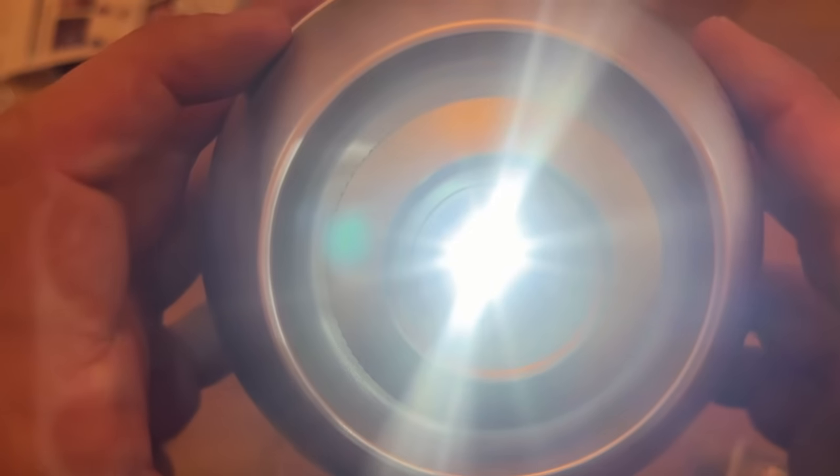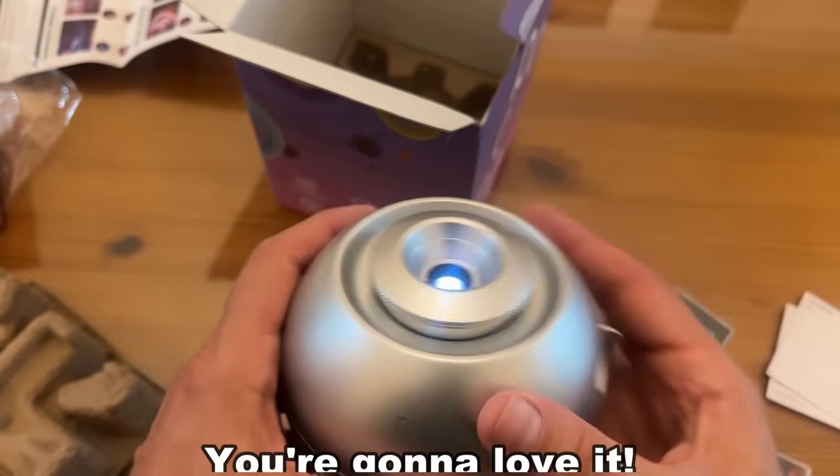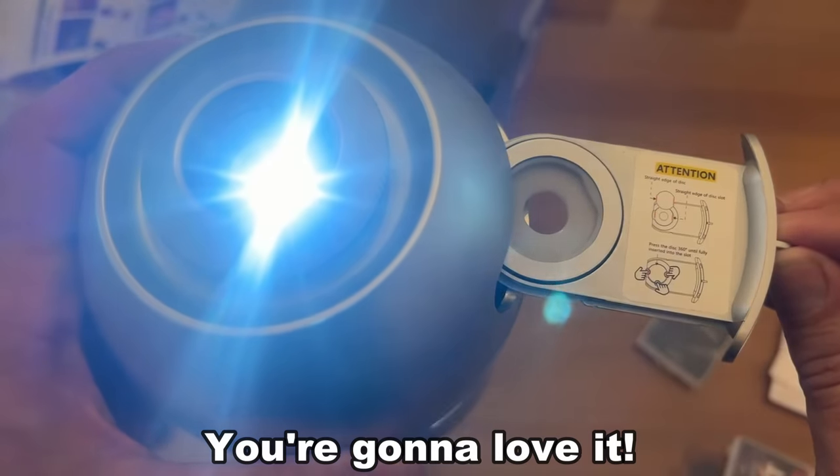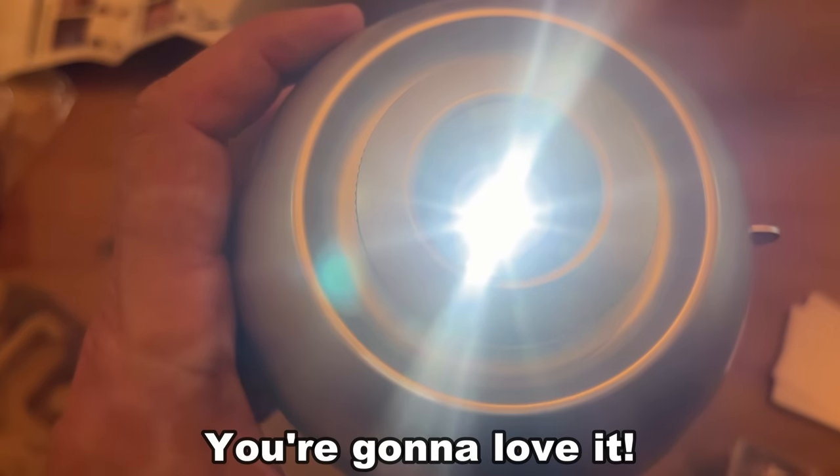Look how bright that is, folks — don't look directly into it. I appreciate you. You're gonna love this. Go ahead, get your Galaxy on. You won't be disappointed. If your question is should you pick it up, the answer is heck yes. Goodbye, my friends.